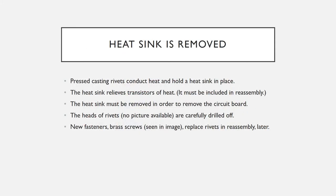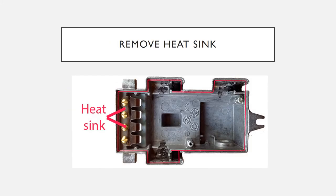Once you get it open, the first thing you remove is the heat sink, which is held in by cast rivets. Drill the heads off those rivets and then remove the heat sink, otherwise you can't get it out without damaging the unit. It does take a little work to drill and tap those holes out and screw new screws in.